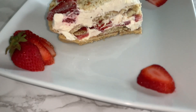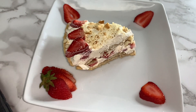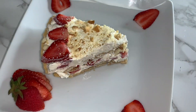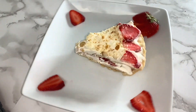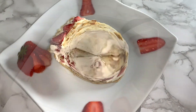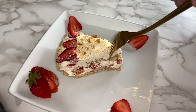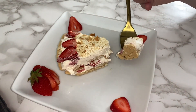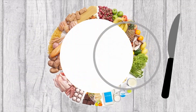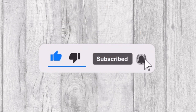In today's video we will be sharing with you this delicious no-bake strawberry shortcake recipe. Welcome to Tasty and Quick Recipes. Please don't forget to like, subscribe, and turn notifications on if you enjoy this video.